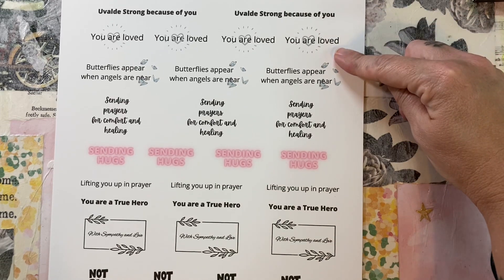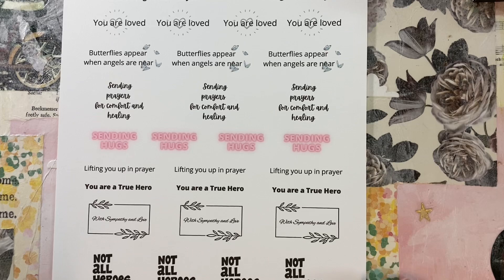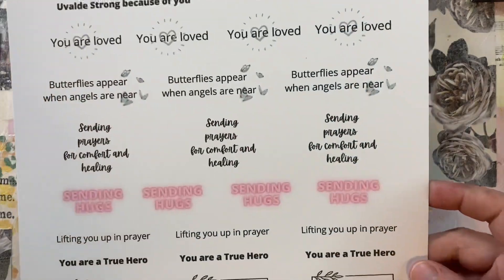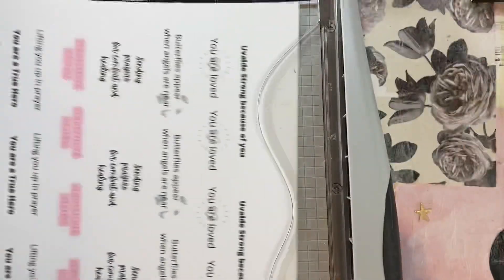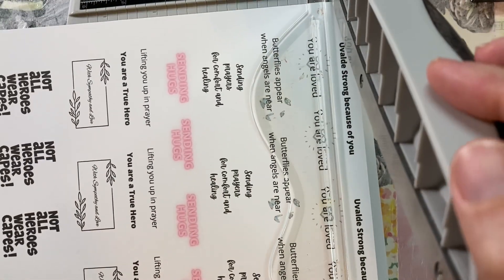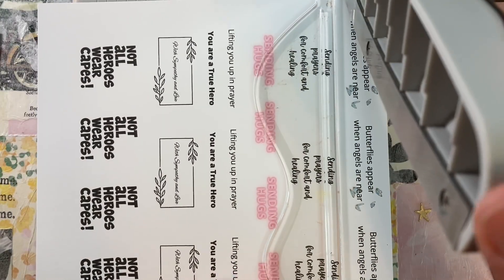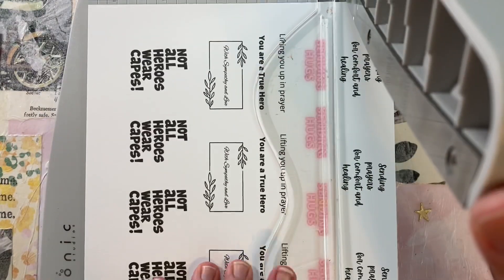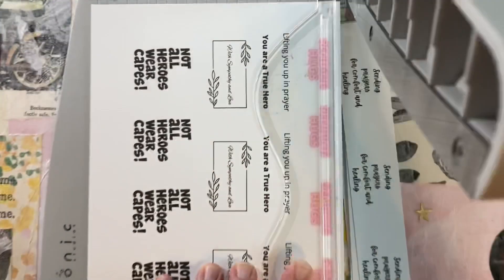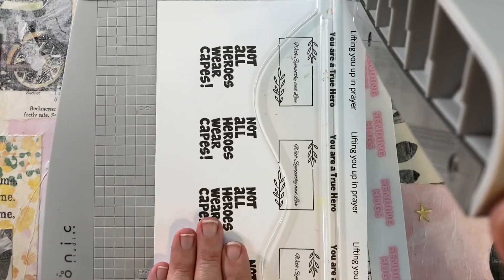So I'm trying to get all of my cards done in advance. Many of these sentiments work together — 'Uvalde strong,' 'because of you,' 'you are loved.' A lot of these you can put together, so you could put one on the outside of the card and one on the inside. That's what I did. I also designed this so that you could use it in a paper trimmer just like this and make strips with each sentiment.